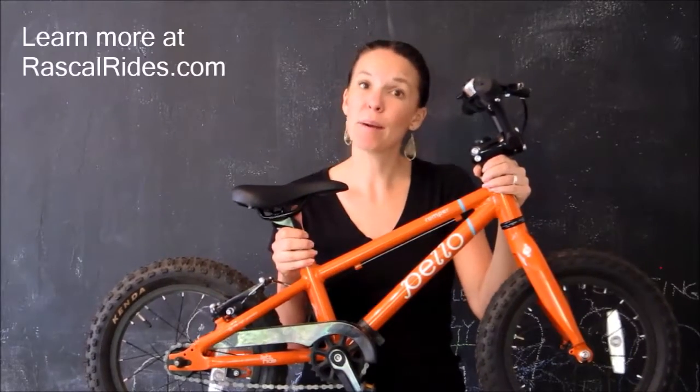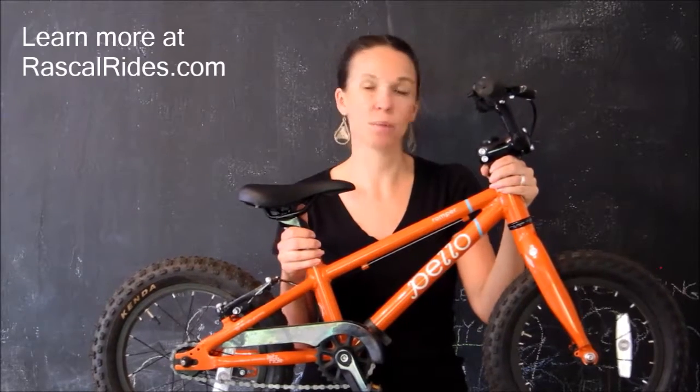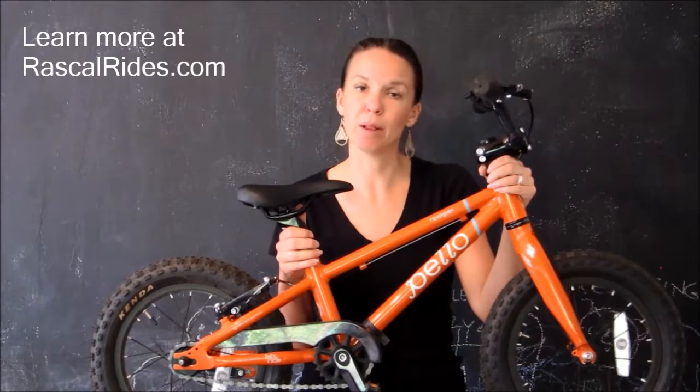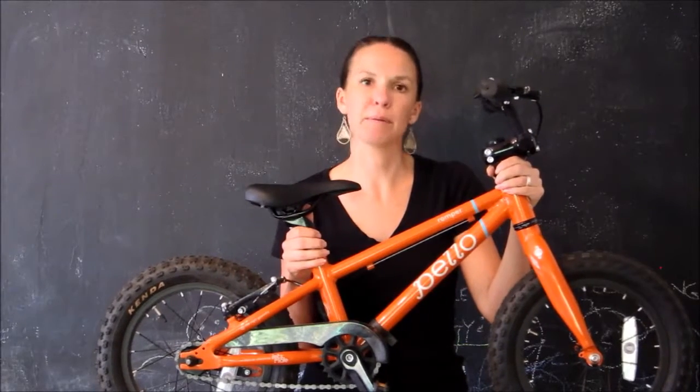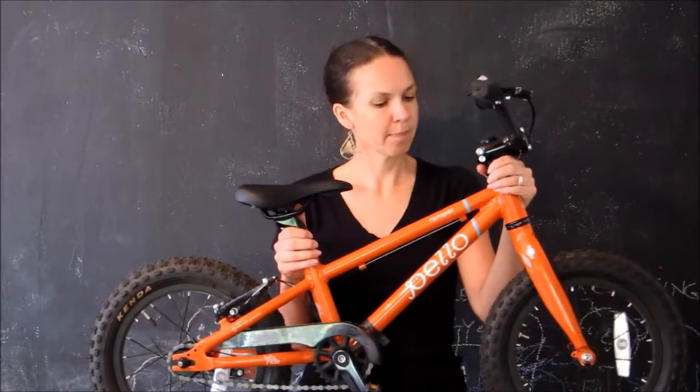If you want to learn more about the Pello Romper, you can come to my website and see photos of my son and get a really detailed review of the Pello Romper. You can also compare it to other kids' bikes and read some of my reviews of other bikes, helmets, bike trailers, etc. You can sign up for our email list and get these great reviews delivered directly to your inbox. I hope you join us next time for our next review at RascalRides.com. Thanks for watching.